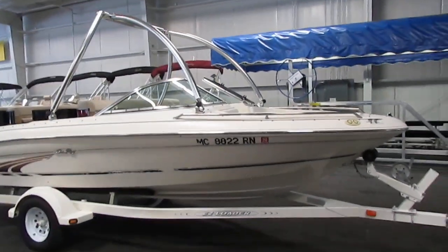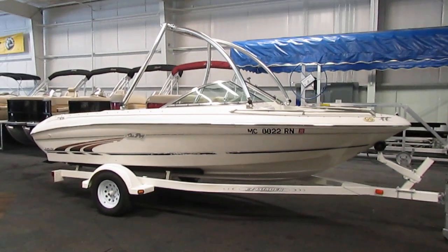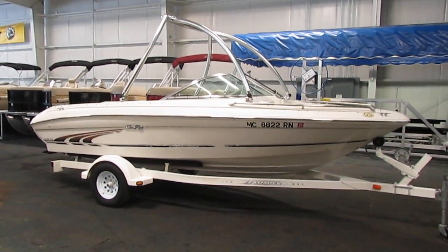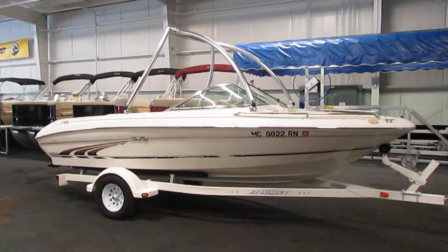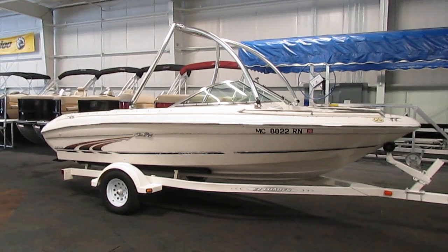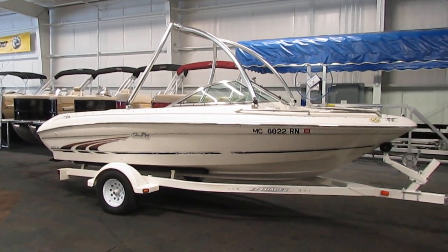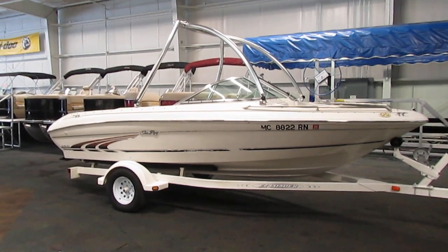Once again, this is a 1997 Sea Ray 185 bow rider. If you have any concerns or questions about this boat, feel free to come into our store in Kalamazoo, Michigan, or visit our website at www.leadersrpm.com. Thank you for watching and have a great rest of your day.